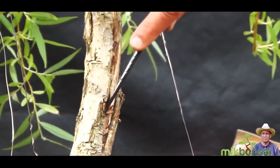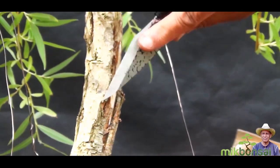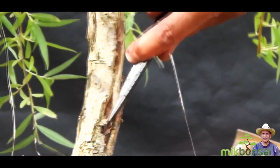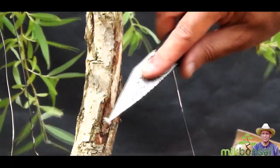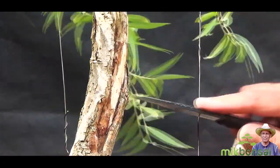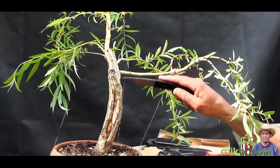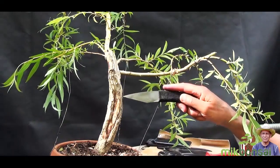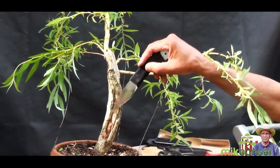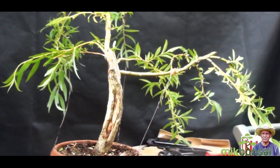I'm working on the dead bark — this side of the tree has died and I'm removing the dead bark, also exposing it to the point where it has started to callus over. That will basically help it to cover up over time — it will take many many years. As you can see, this side has died and I've cleaned from here to here. I've removed the dead bark and it's already started callusing from this side; the other side will take a few years before it joins up.